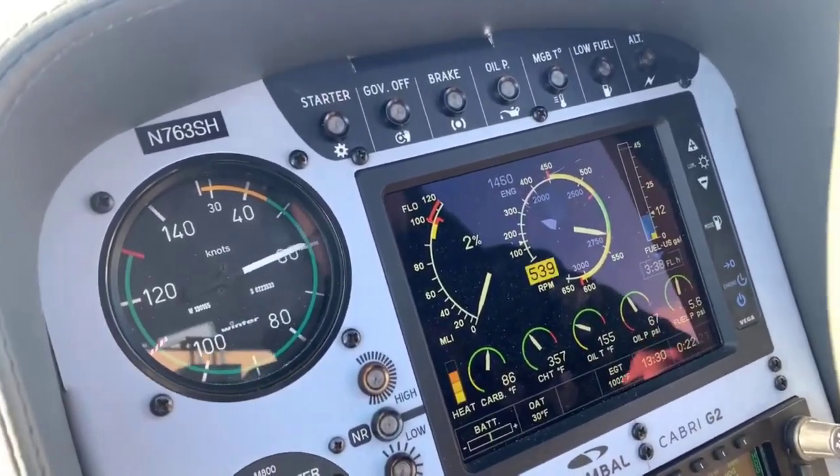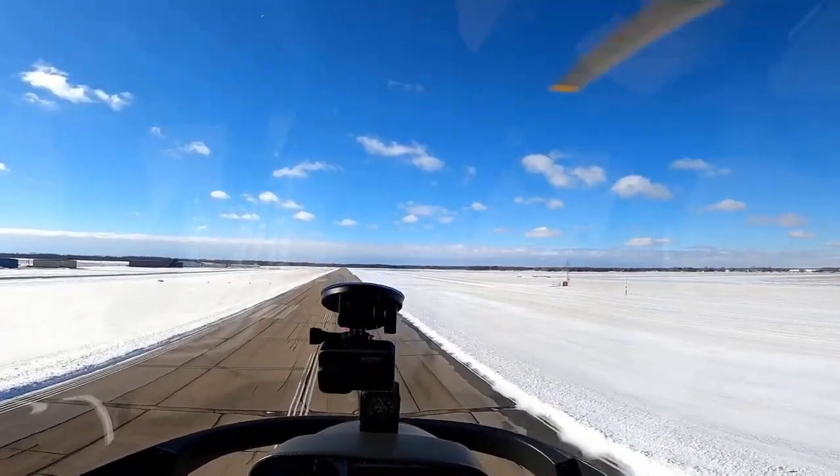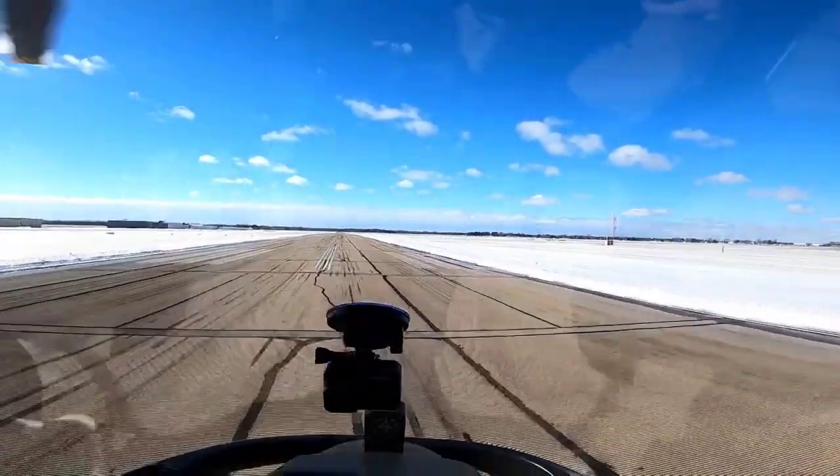Now I'm just riding it down. Here comes the treetop level, a little bit of a flare. The flare is going to get more aggressive. But the aircraft starts to settle — pushing those forward. Come up on that collective, be ready for that right pedal. And there we go.